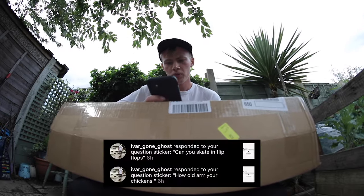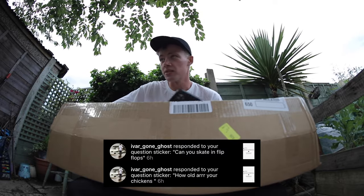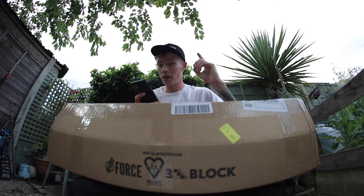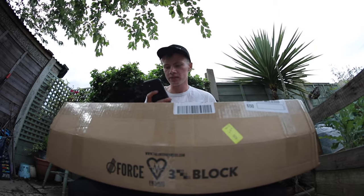Ivergon Ghost has sent two questions. Can you skate in flip-flops? No, but you can. And how old are your chickens? I have pet chickens. They're probably like a year and a half, two years old, something like that. I don't know off the top of my head — I'll go with a year and three quarters. That's what we'll do.